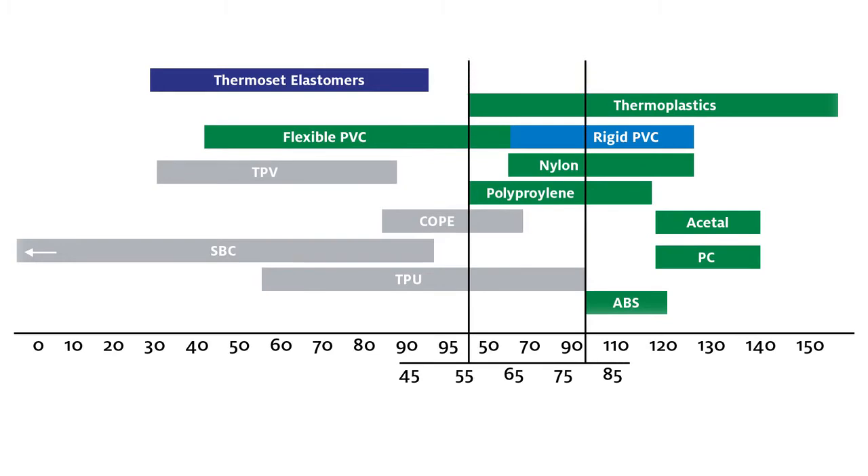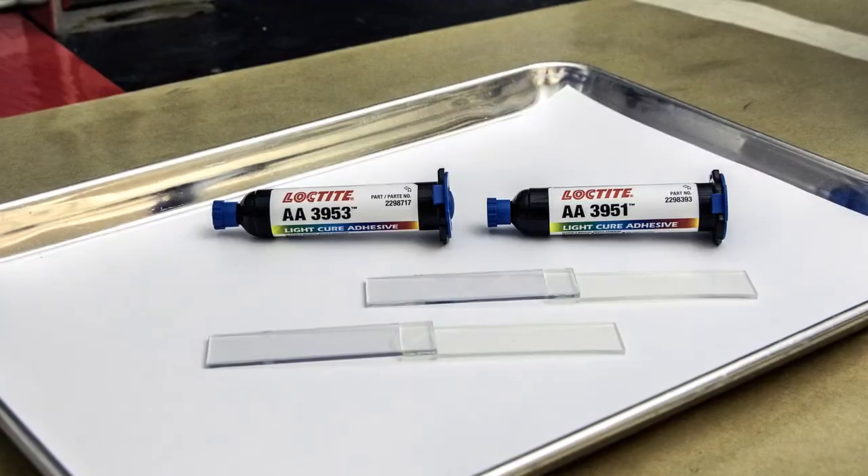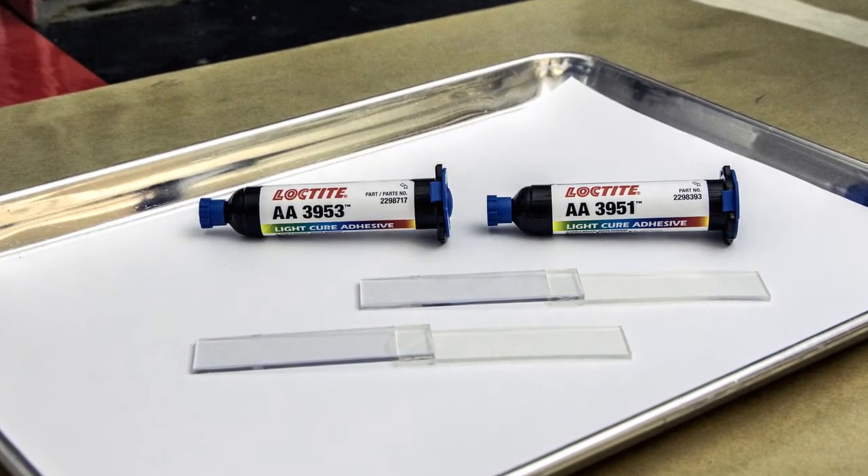to have hardness values on the Shore A or low Shore D durometer scales and can often be difficult to bond with high long-lasting strength due to their inherent flexibility.